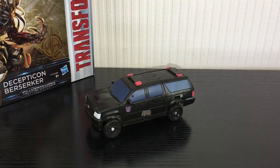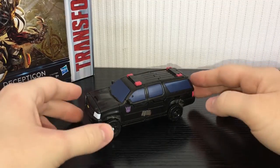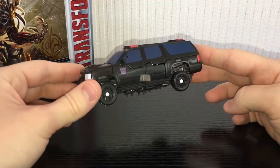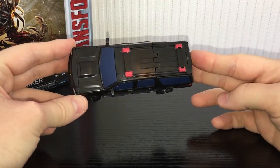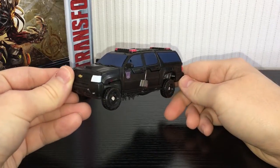What is going on guys? Kieran here and today we are taking a look at Transformers The Last Knight Premier Edition Deluxe Class Berserker. This guy is basically a reimagining of Crankcase from Dark of the Moon and he has some good points and some bad points, but to be honest I think this is probably my favourite figure from the first wave. I really do like this guy.